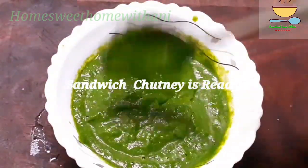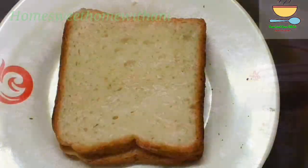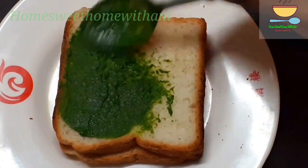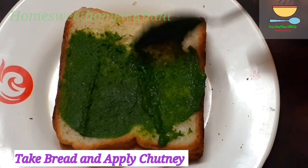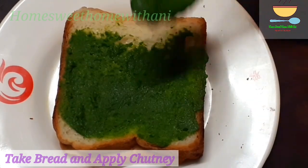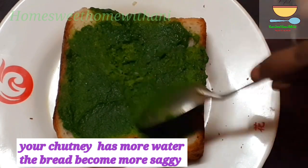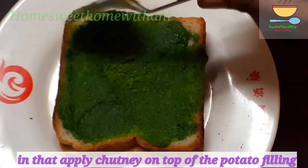Now we are ready to make the sandwich chutney. We are ready to make the sandwich. First, we will take two bread slices. Normal bread is not sandwich bread — we will use sandwich bread. First, we apply green chutney and we will use this green chutney.